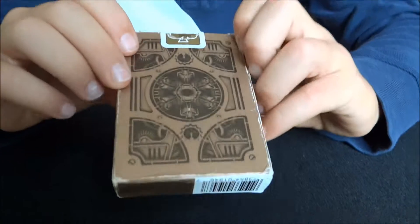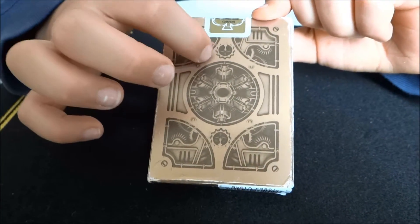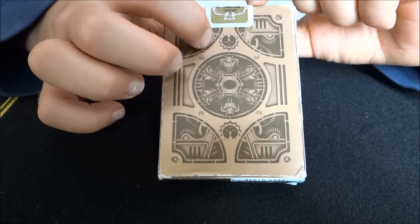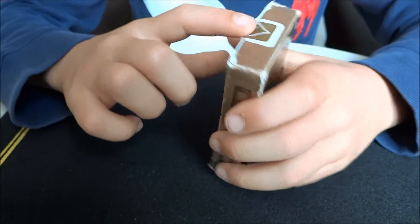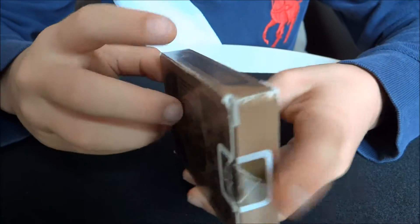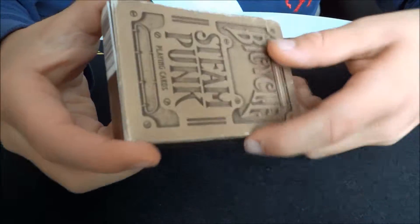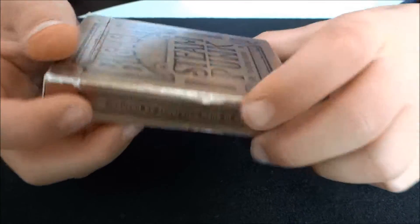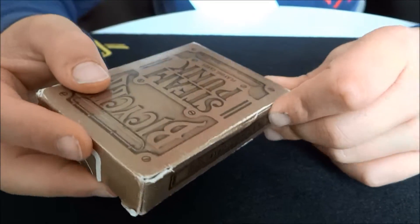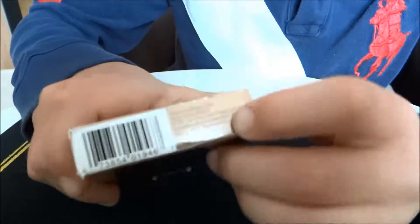On the back, it has what the back design is going to look like, except the grey and light beige bits — the brown bits will turn white. On the top we have the seal, on the side it says US Playing Card Company, produced by Theory 11, made in USA. This is one of the other Theory 11 decks; they have really good designs. On the bottom it's a barcode and some information.